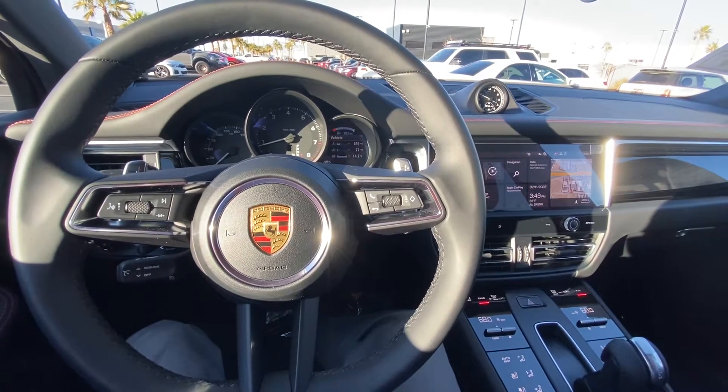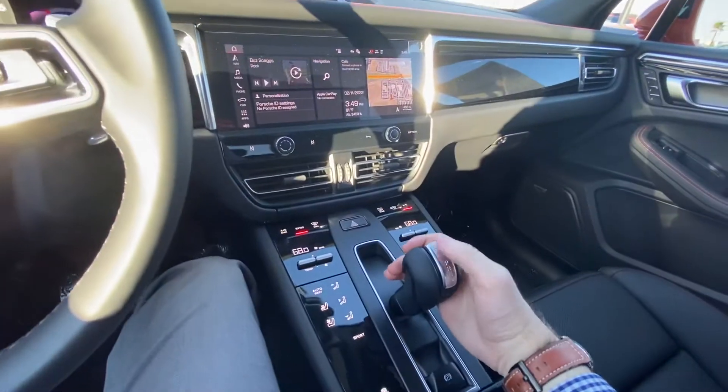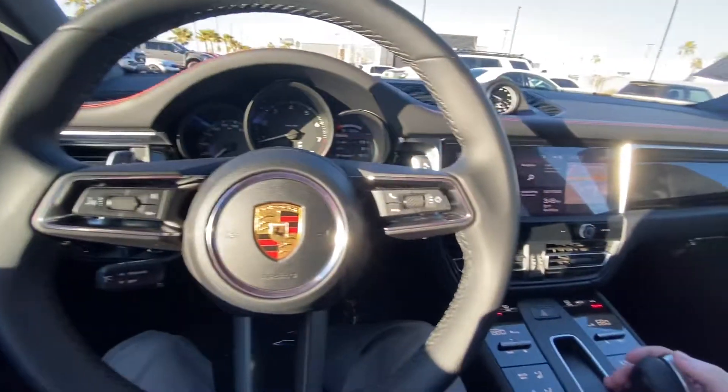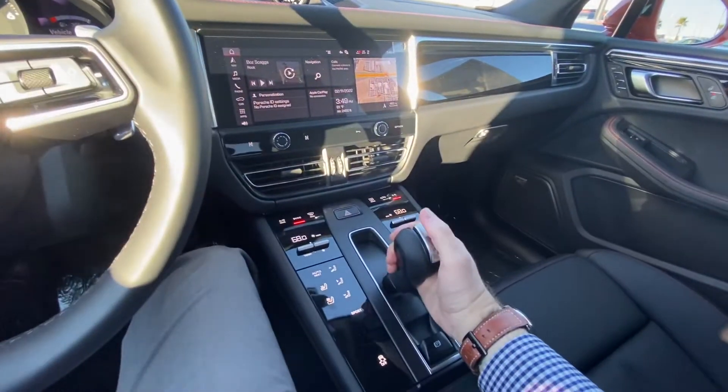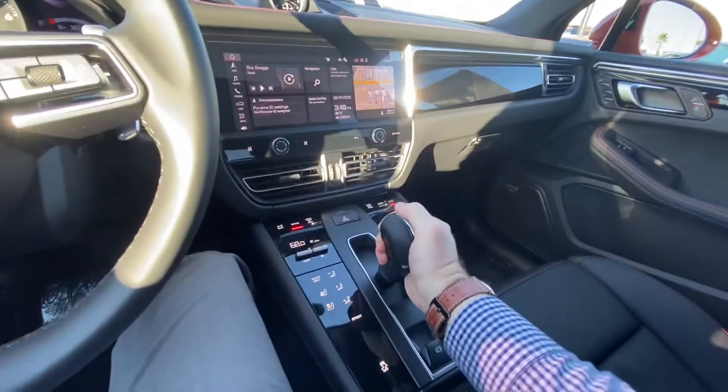Hi, this is Logan Sullivan, Porsche Pro at Gaudin Porsche of Las Vegas. For the 2022 Macans, the gearing has changed a little bit, in which you actually are not going to do manual shift mode on the gear lever here anymore. There's only park, reverse, neutral, and drive here.